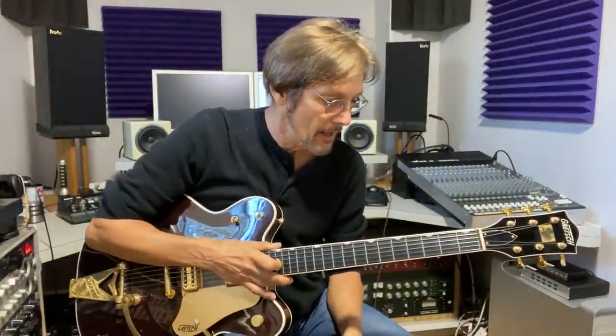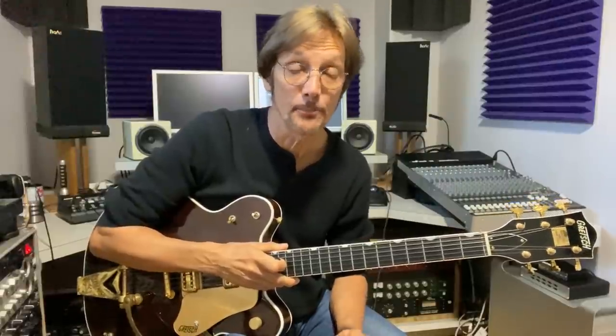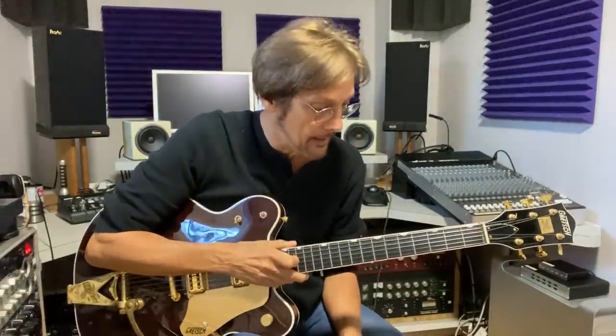For this lesson I'm just kind of getting the bugs out of the new studio. I thought I'd start a new series and I'm going to call it 'Uncommon Chords of the Beatles,' because for young cats in their 20s back in the early 60s, some of their songs had chords that were just unheard of in rock/pop music. So I'll start with their second studio album, 'With the Beatles,' which has about five songs with some really unusual chords.